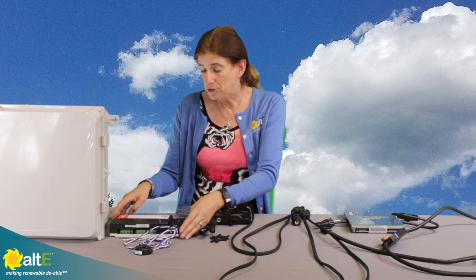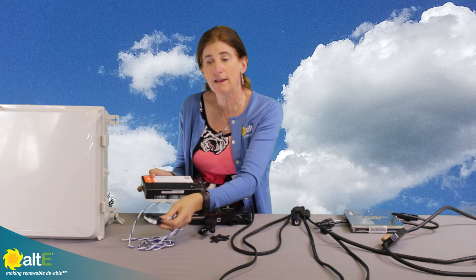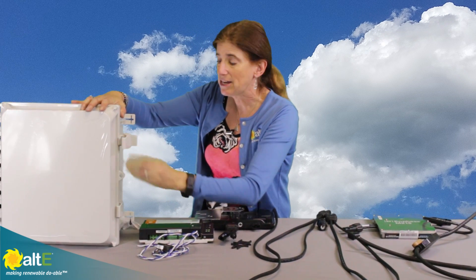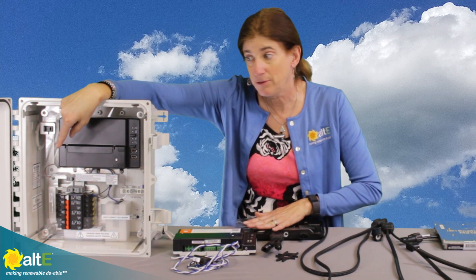We do have the new Envoy, and it comes with a current transformer for sensing energy production. It has the option to also get a couple more if you want to measure consumption as well — that is optional. You can either have the Envoy down by your breaker box, or they've got a nice new combiner box that has the Envoy right in it, up by the micro inverters.